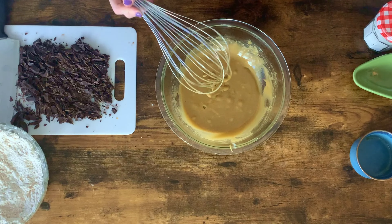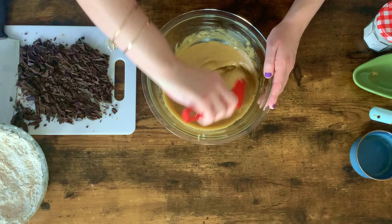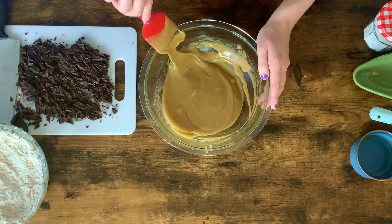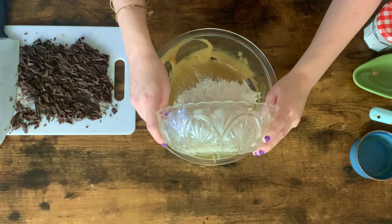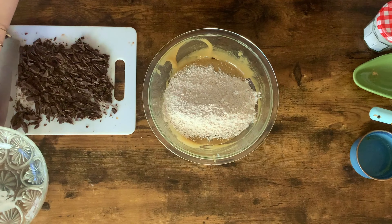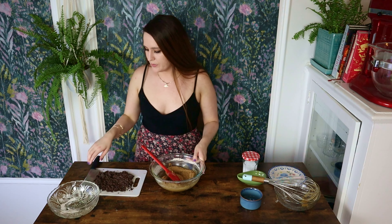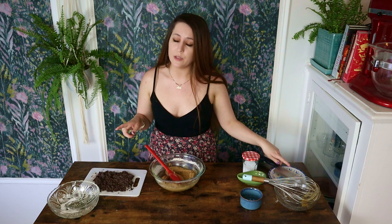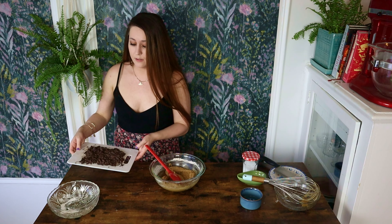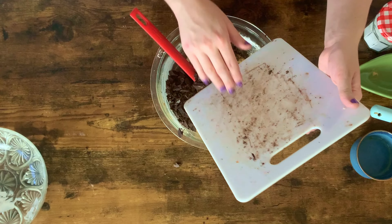I'm just going to take my spatula and put it around the bottom and sides of the bowl, just to make sure everything is nice and incorporated. Next, we're gonna add in our dry ingredients and stir these to combine. This is ready to go, so next we're gonna finish this up by adding our dark chocolate. If you don't like dark chocolate, you can use semi-sweet — I just think dark chocolate adds a really nice depth of flavor, which is why I add it in a lot of the cookies I make.